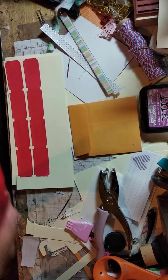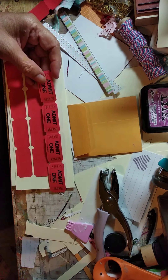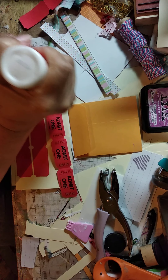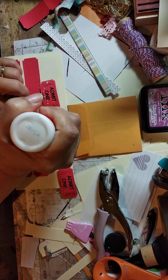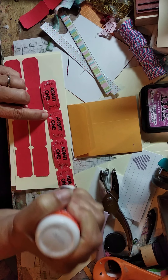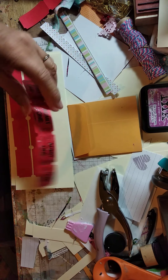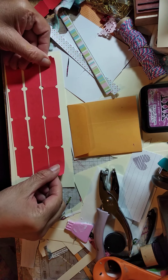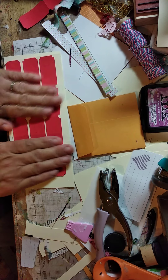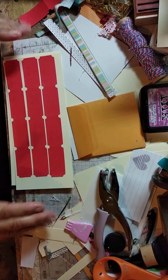Everybody has tickets, right? Sometimes we don't always like to use the 'Admit 1' and whatever that's printed on there. So what we do — there are a couple of different ways to change this out. One way is to just put glue on it, or put your gel medium or your decoupage. Make sure you get the corners and everything, and just lay it on a piece of cardstock or other paper. You can even use notebook paper, grid paper, or ledger paper — that's a good one.